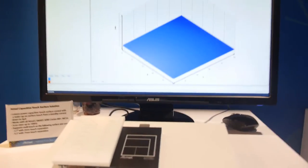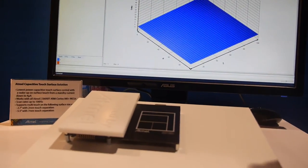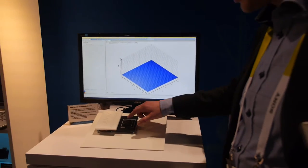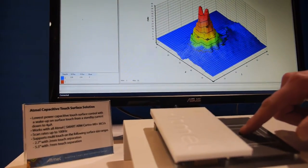The key points here: it's really ultra low power. It works down to four microamps — wake on touch at four microamps. It also supports dual touch, so you can do two touches. And you can see the X and Y position, and the area.